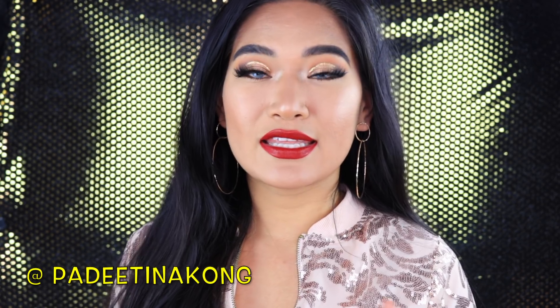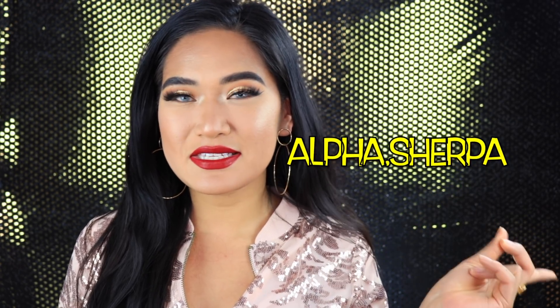I hope you guys enjoyed watching this video and found it helpful. If you liked it, please give it a big thumbs up, like, comment, and subscribe to my channel down below. Don't forget to go check out Adi's channel to see the holiday look she created — I'll insert her link in the description box below. If you want to follow me on Instagram, I'm at alpha.sherpa — I'll put it on screen. I have a lot more videos coming so make sure your bell notification is on so you don't miss out. Until next time, take care and happy holidays!